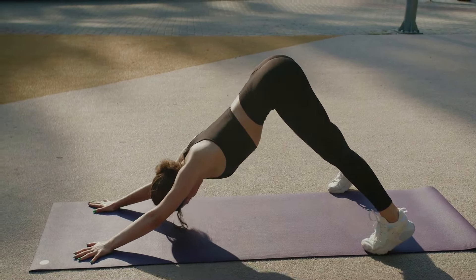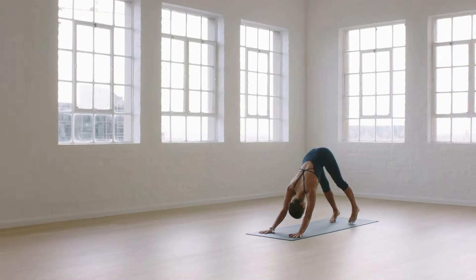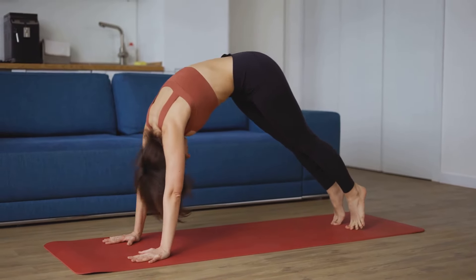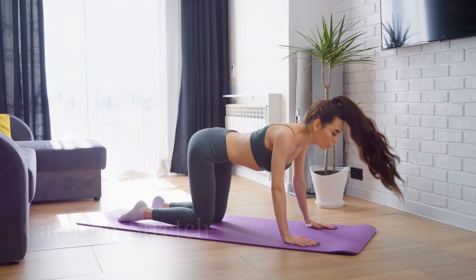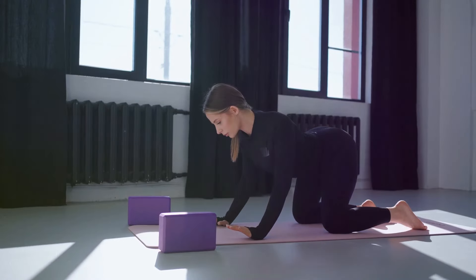Next up, we have Downward Dog, or Adho Mukha Svanasana. From your hands and knees, lift your hips up and back, forming an inverted V shape. This pose stretches your entire body, from your hamstrings to your shoulders. It's a perfect way to wake up those sleepy muscles and get your blood flowing.